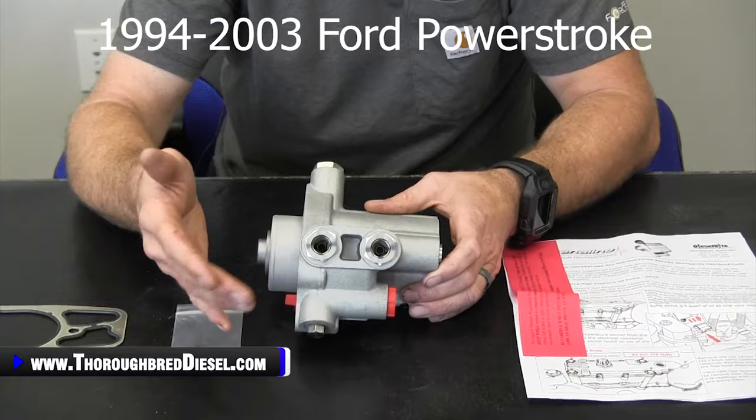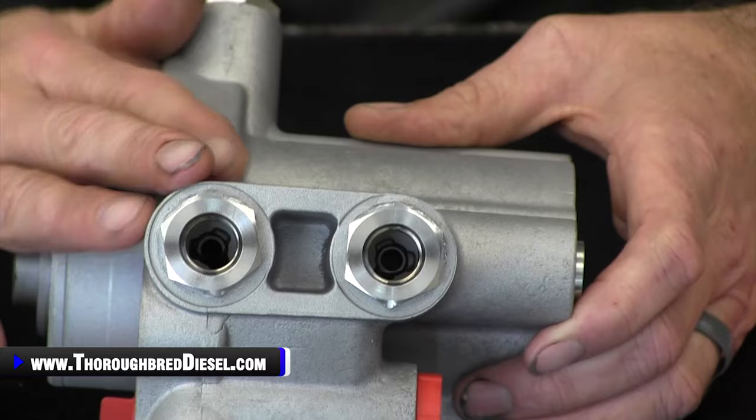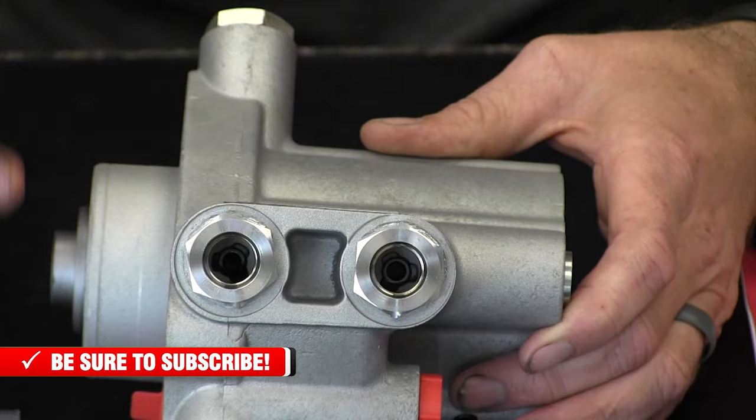We used to offer the steel inserts as an upgrade to the pumps. Now they come standard on the pump, and this is another feature on this pump that really makes it very robust and a very dependable pump.